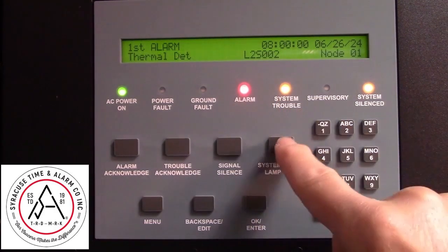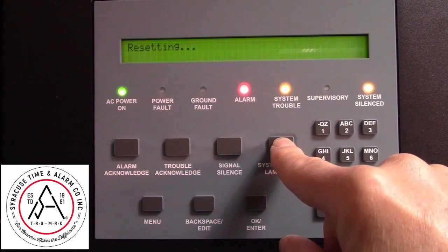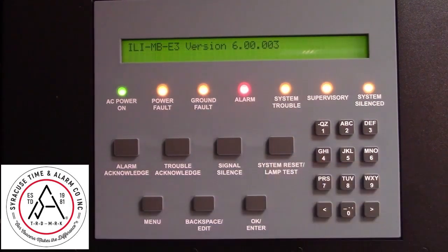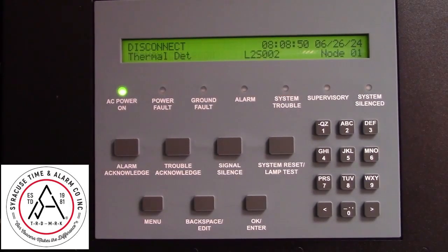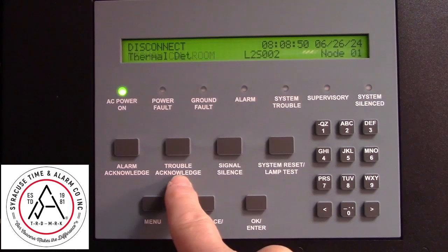After you've disabled it, now you can reset your system. Press and hold until you see the word resetting. After the system has completed resetting, it's going to show that that detector has been disconnected or disabled.